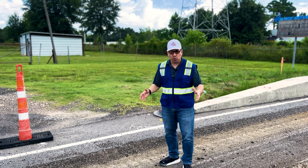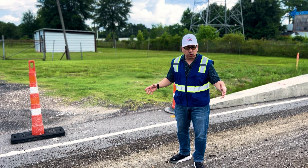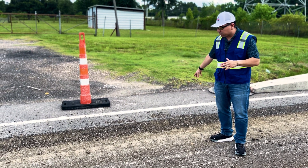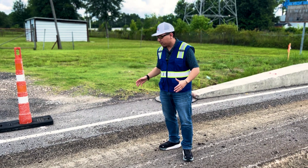I want to show you what we got going on here. Usually when you do asphalt milling they're going to mill in layers. You'll see here — this is the top of the road, this is the asphalt road that your everyday driver is driving over.